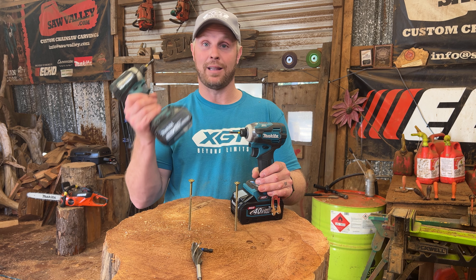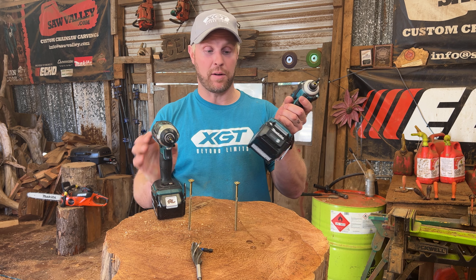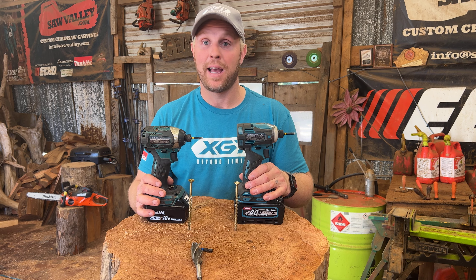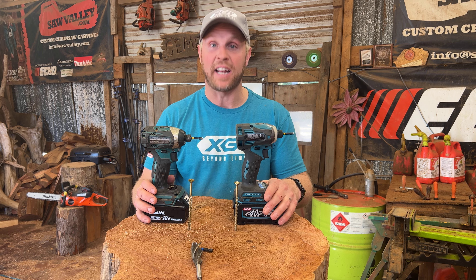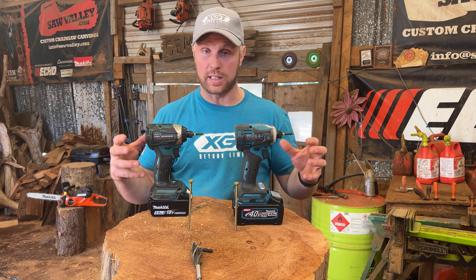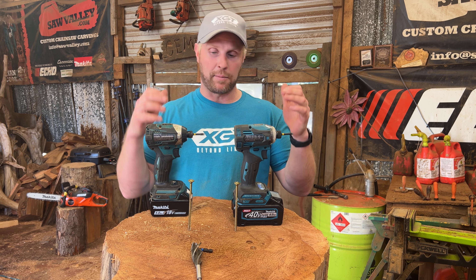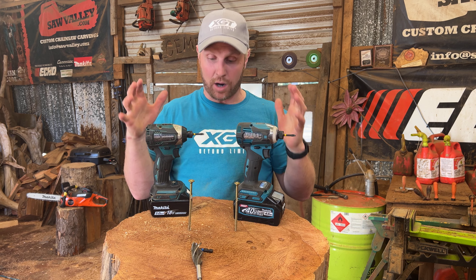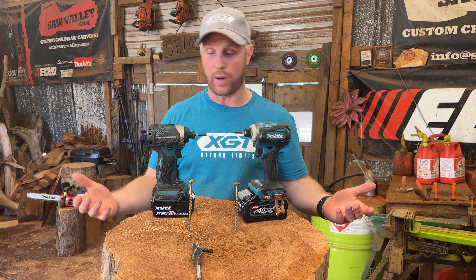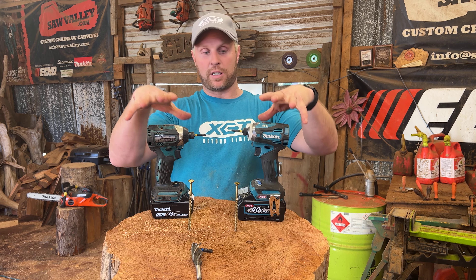The 18 volt is light, easy to travel with, easy to work with. The 40 volt XGT is a little heavier, but that 40 volt battery is insane — it has so much more power. Just from building the deck, this thing is a beast. We used it on deck screws and it just performed incredibly. I want to talk about the differences, what I like, and test them out together. It's Tool Talk Tuesday — we're going to talk about impact drivers and why these two are amazing.